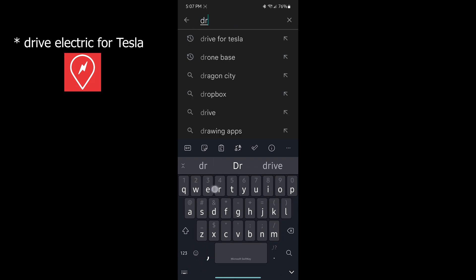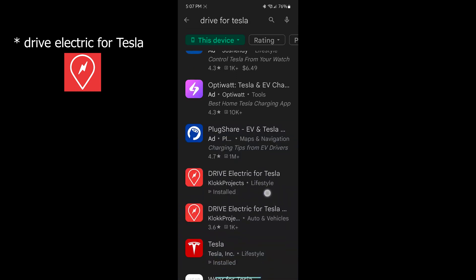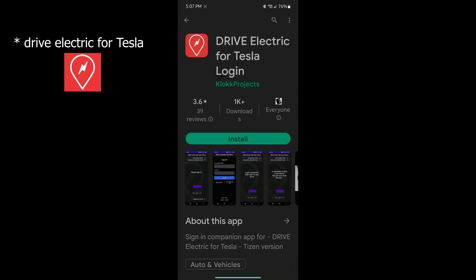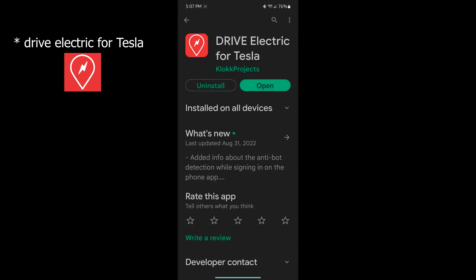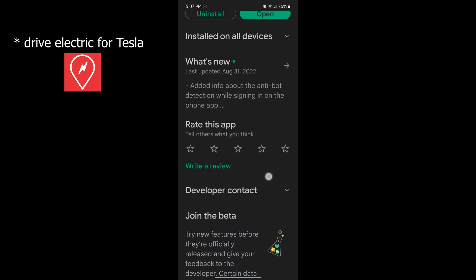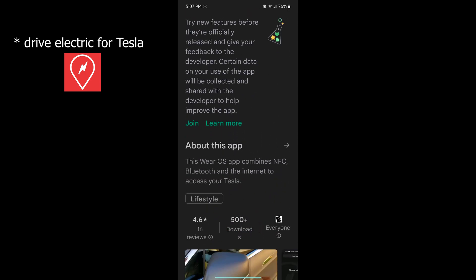Let's begin by opening up the Google Play Store and searching for Drive for Tesla. Take note that there will be two Drive for Tesla apps in the results. One is for Tizen — you can check that by the description in the app — and the other version will be for Wear OS. Just scroll down and check the description to make sure you have the correct version.